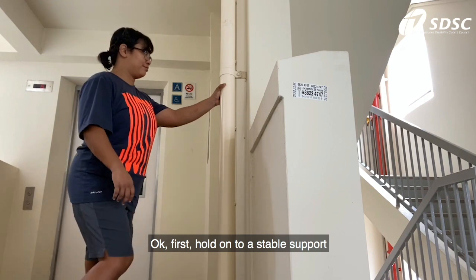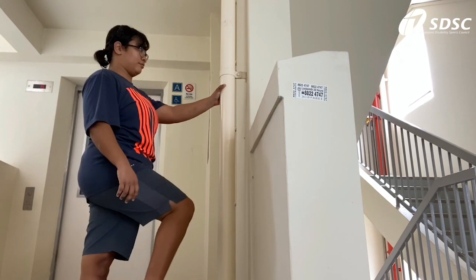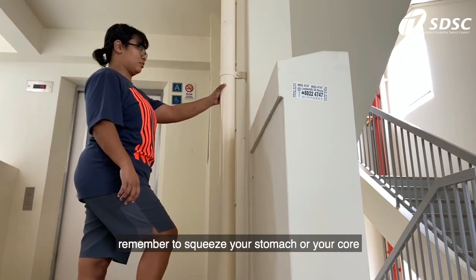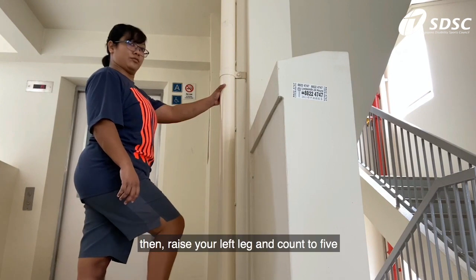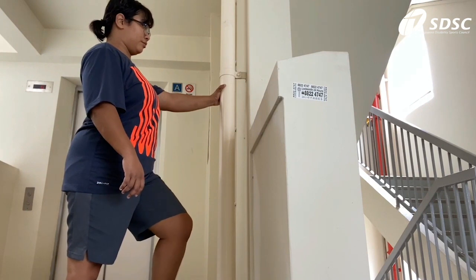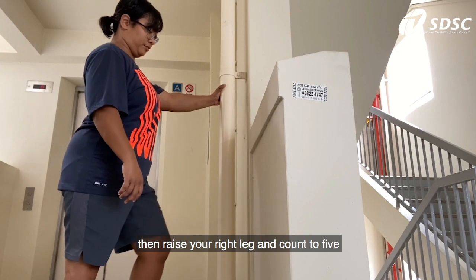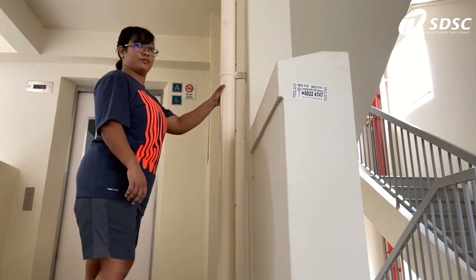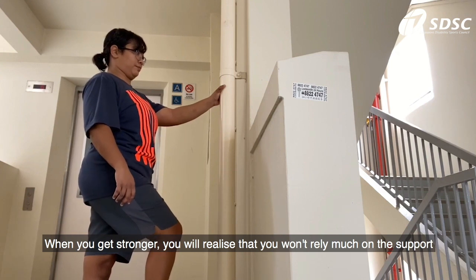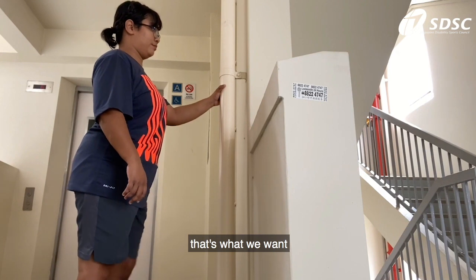First, hold on to a stable support. Remember to squeeze your stomach or your core. Then raise your left leg and count to 5. Then raise your right leg and count to 5. When you get stronger, you will realize that you won't rely much on the support — that's what we want.